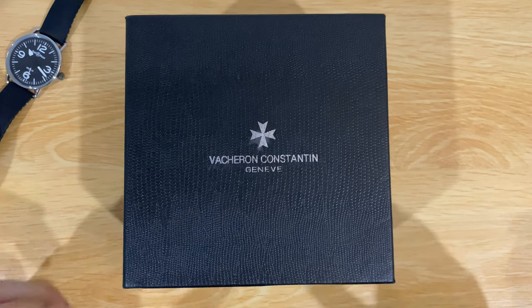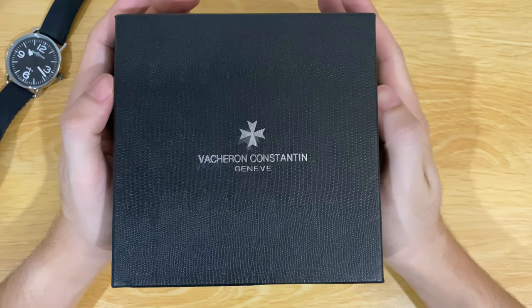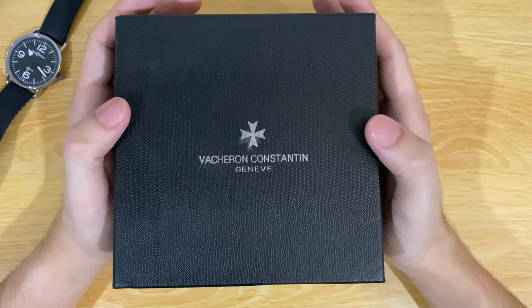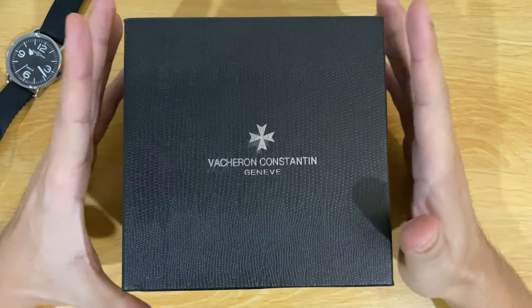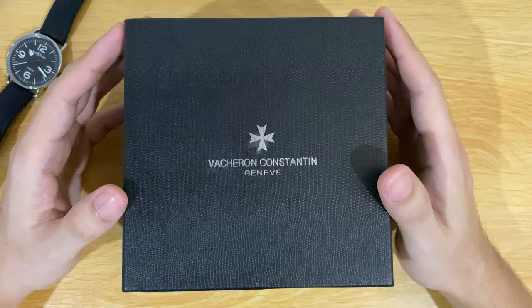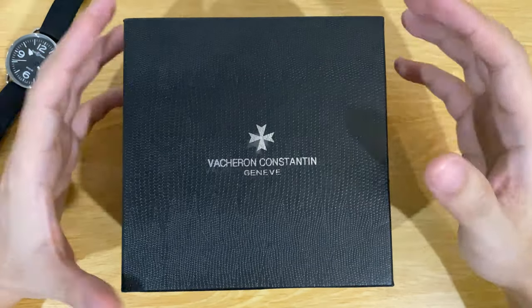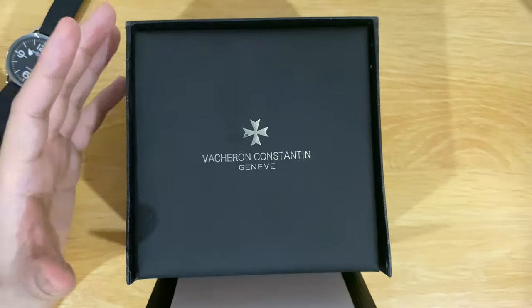Hey guys, welcome back to my channel. Today I have another special watch — the Vacheron Constantin. This is a custom watch I got from a Chinese factory. I have been having this watch for a year now, so I think it's time for a bit of a review on this watch.